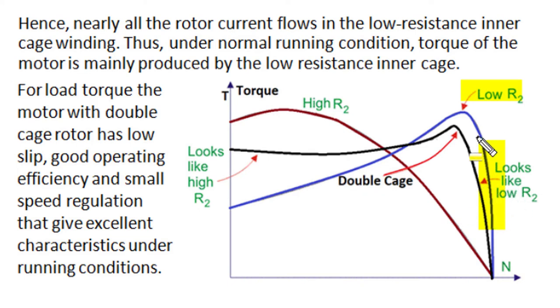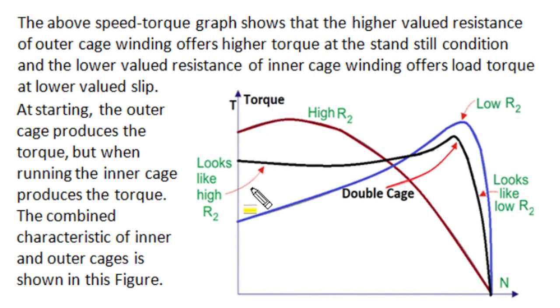This produces excellent operating conditions of low slip, low copper losses, very good efficiency, and very small speed regulation. So a double cage rotor has a torque-speed characteristic — shown by the black curve — that resembles a high-resistance rotor at starting, improving starting performance by increasing starting torque and reducing starting current, while at normal running conditions it resembles a low-resistance rotor, producing small slip, small copper losses, and very good efficiencies.